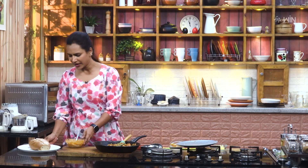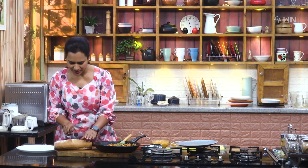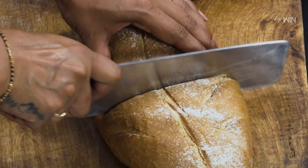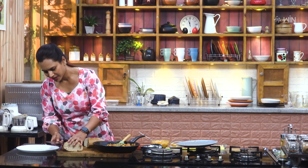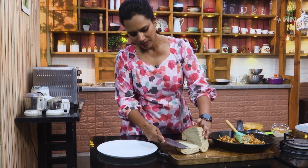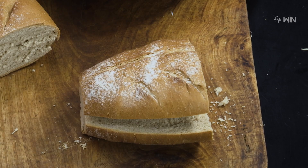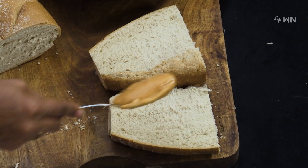We are ready. Now we have to cut the bread into two portions and cut the middle. The sauce goes in the middle.